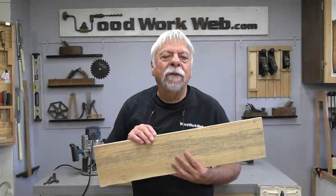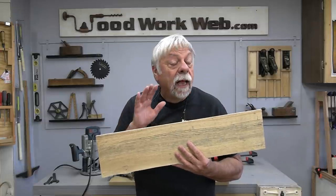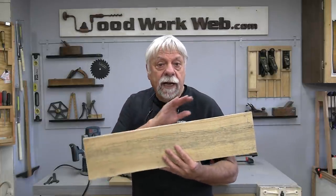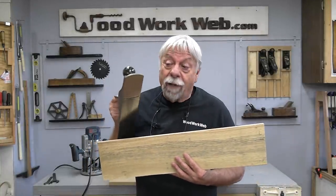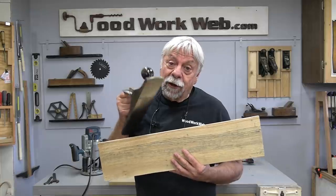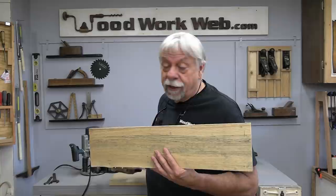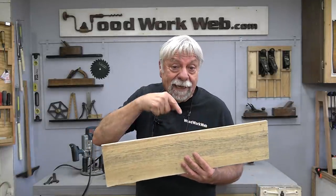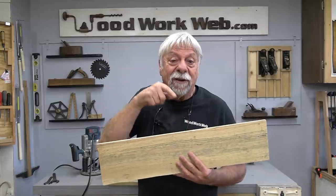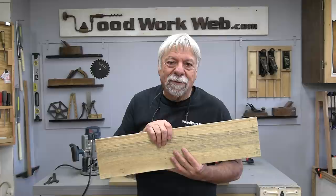That concludes my video for today — three ways of edge jointing wood. And if you don't have a straight edge to start off with, a factory edge of MDF or plywood, there's another option: a hand plane, and a very good option as well. If you want to learn more, there's a conversation I had with Daniel on his blog — I'll put a link in the description box below and also on WoodworkWeb. I'm Colin Kinnett for WoodworkWeb. Thanks for watching.